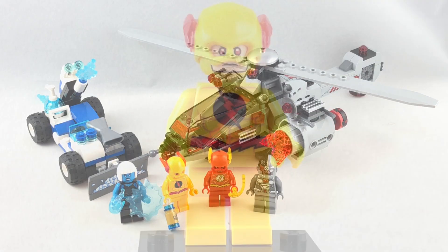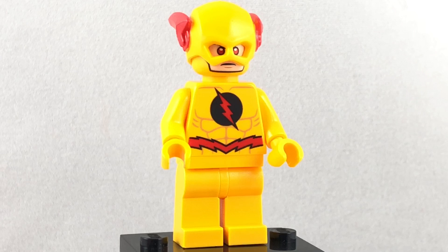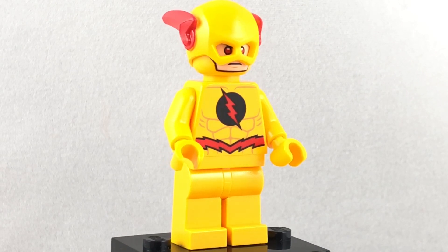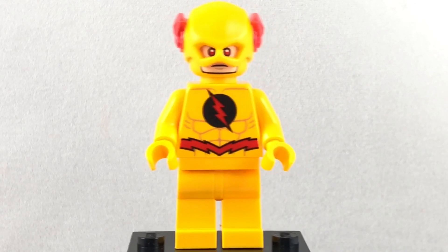Now let's take a look at those minifigures. Here's the Reverse Flash, and even though it looks like a regular yellow on my camera, it's actually yellowish-orange. I wish it was a regular yellow, because I just like that better than yellowish-orange. But this is a character people have been wanting forever, and I think they did a great job with this.